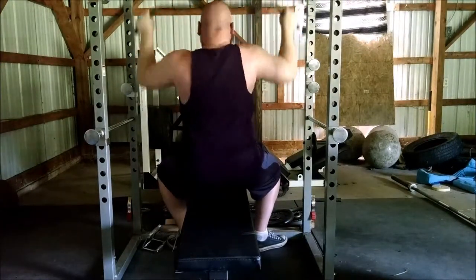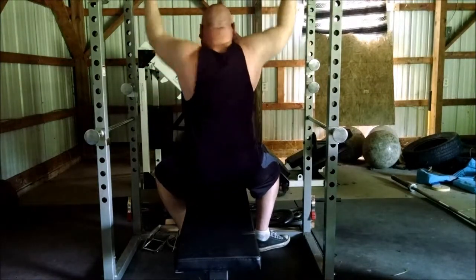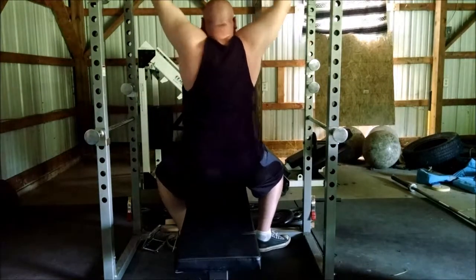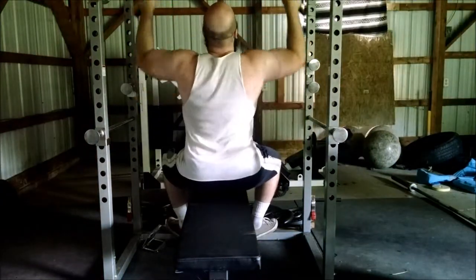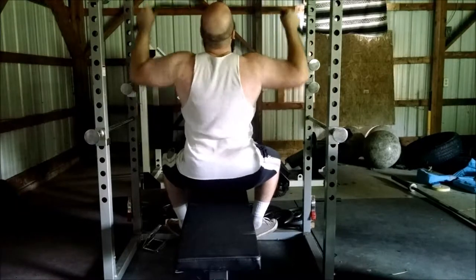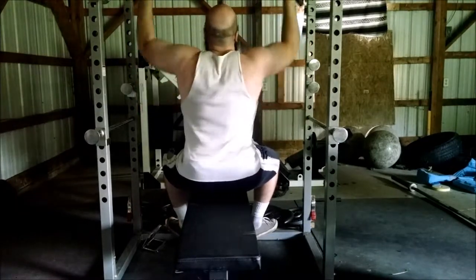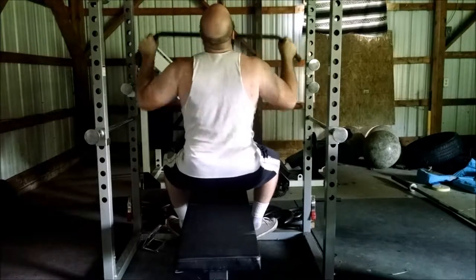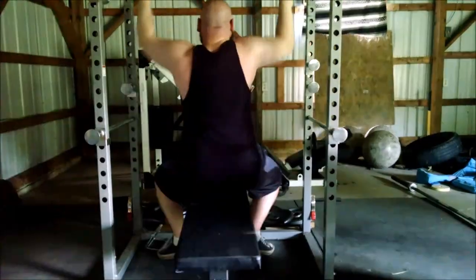As we continue through the grips our reps keep getting less and less. We did work them hard — that's not an excuse — but you really have to try and hit your back hard with as many reps as you can. I'm disappointed in how few reps both Glenn and I were able to do. We just wanted to do one more wide grip pull-down to finish it up.